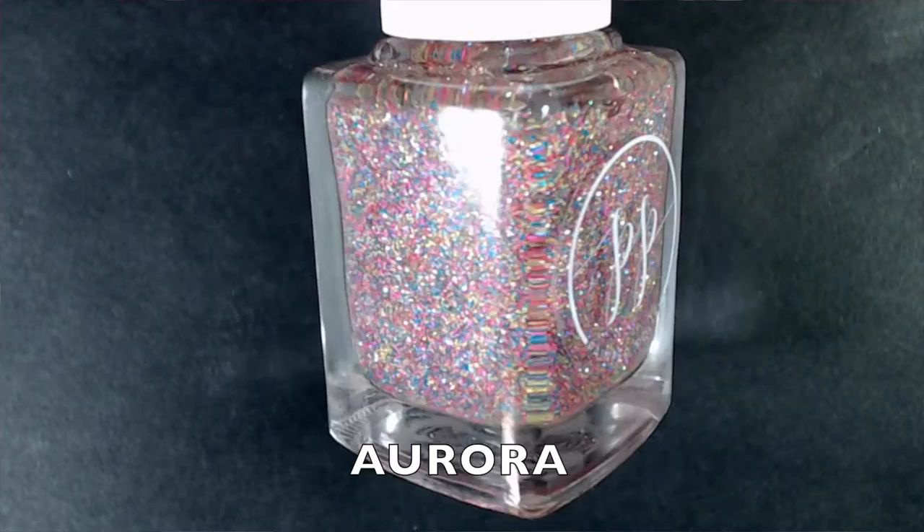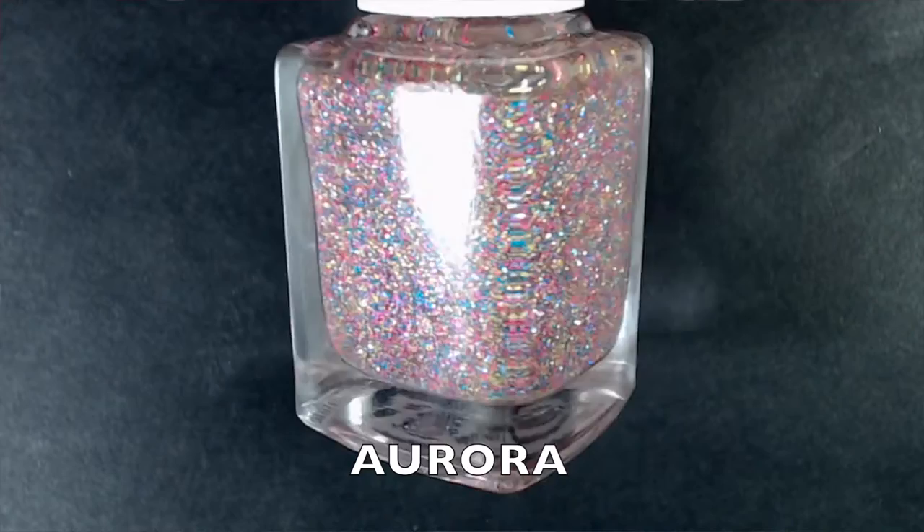The first polish I picked up is called Aurora. It's a multi-colored neon glitter bomb with holographic glitter in a clear base, and it's supposed to glow in the dark — like a green, blue, or purple glow. The glow color I had purchased on her website was out of stock, so she sent me an email asking if I wanted it in a different color, which I really didn't mind.